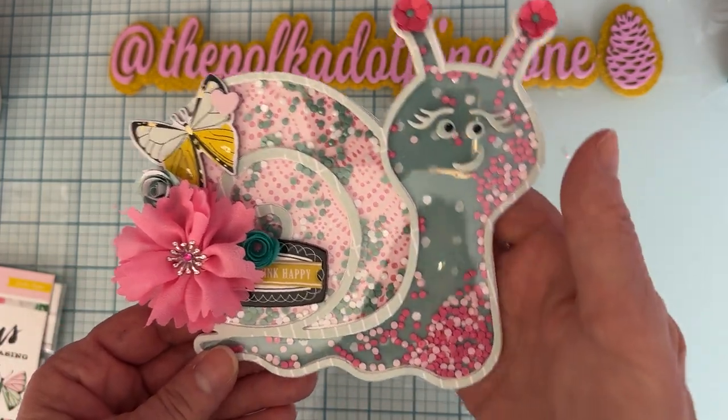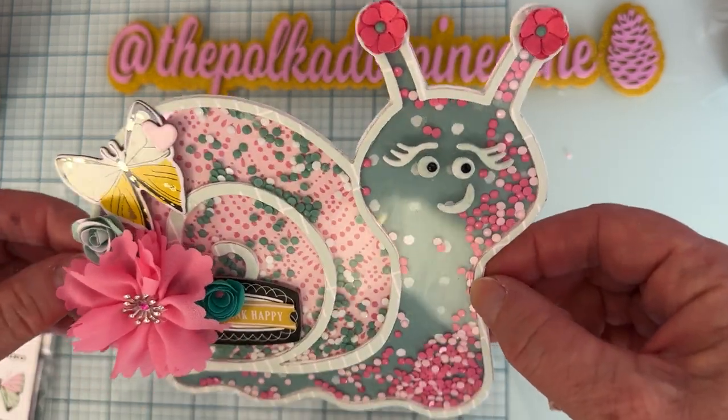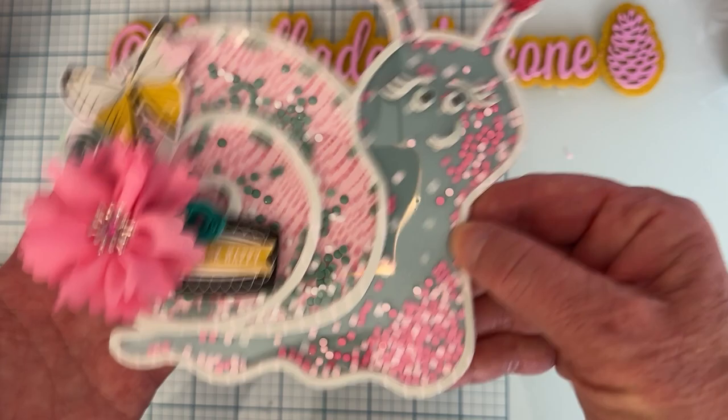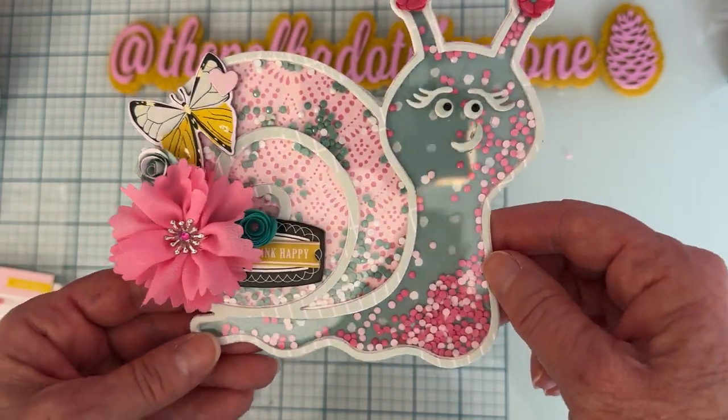I have the pattern paper layers on top so it's very sturdy. I'm not sure if this snail is going to be part of my mini album or if I'll use it on something else, but he would be the star of the show either way. I think he turned out super cute!